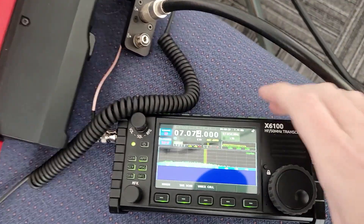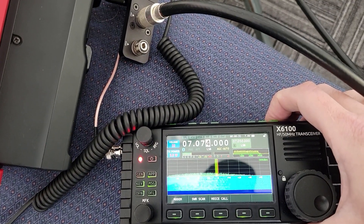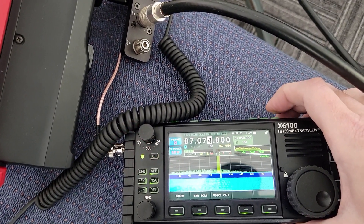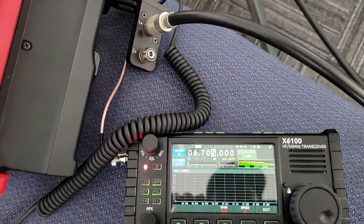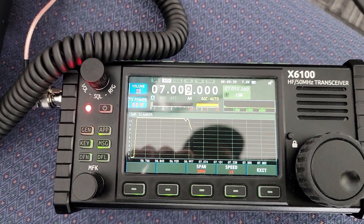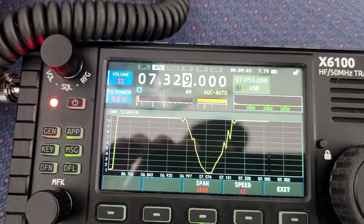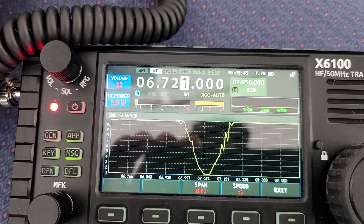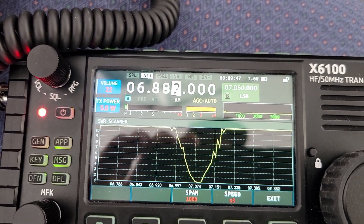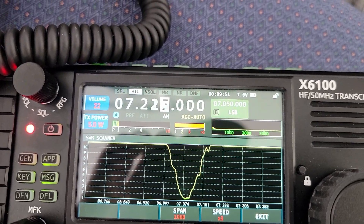Instead, because this radio has a built-in tuner, let's tune it — and that tuned up. Let's go back in and do another SWR scan. Right down there — there we go. You can hear the relay click in and click out as it goes through the tuned portion. Let's do it one more time. Click. Click. Perfect.